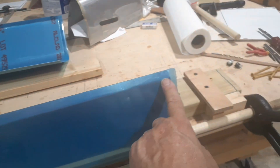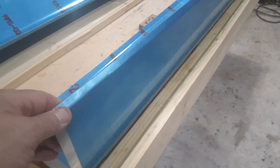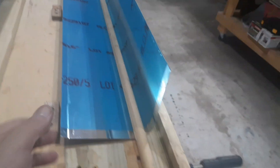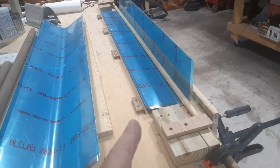I'll put nail holes every inch on both aft edges, and then I can go ahead and nail the bottom of the wing on first, then roll it over the top of the leading edge and nail the top part down. I'm happy with this.